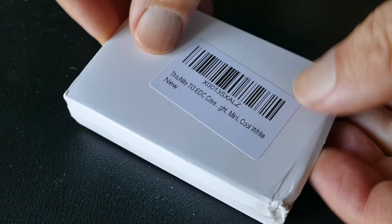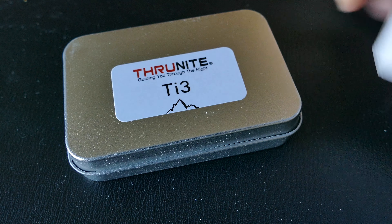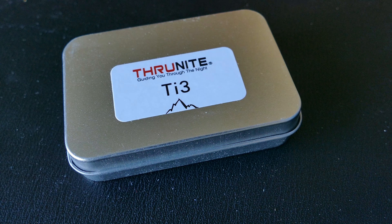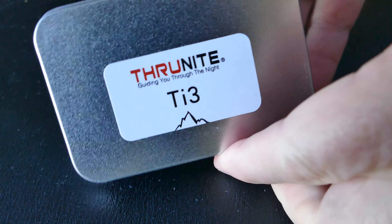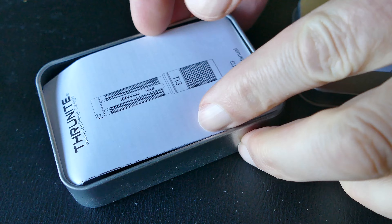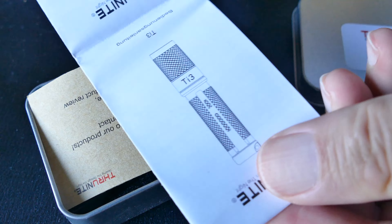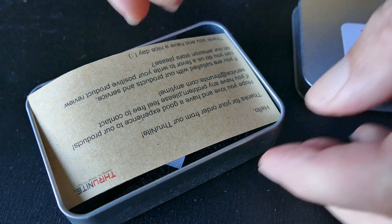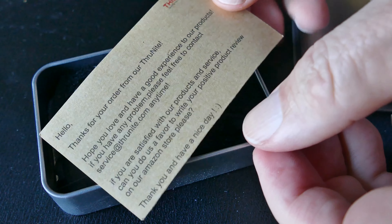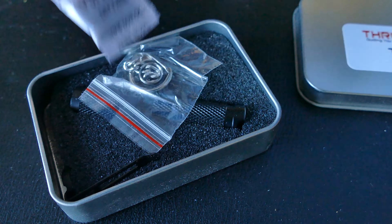We've got another ThruNight flashlight. This is the TI3 model, the newest model, 130 lumens. This is a one AAA powered EDC flashlight that just disappears in your pocket, super lightweight. You're going to get 30 minutes on that high 130 lumen setting. And this is a lot of light — it's finally getting to the point where a AAA light can certainly serve as your main EDC light.